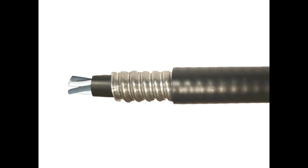Tech90 cables are constructed of stranded bare copper conductors with cross-linked polyethylene insulation and covered with a PVC jacket. There is armor over the jacket, which is then available with or without an additional PVC jacket over the armor.